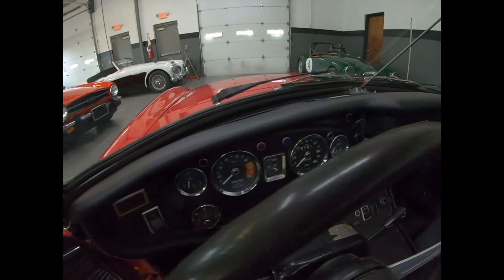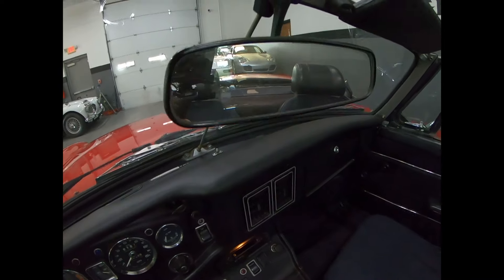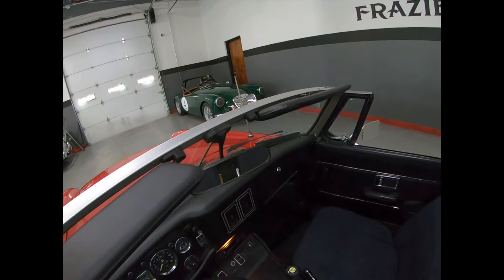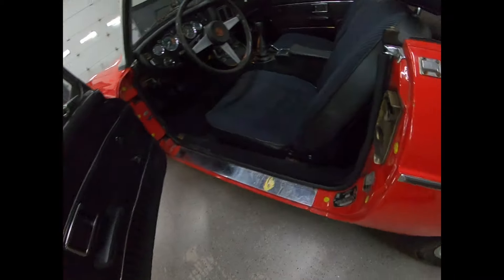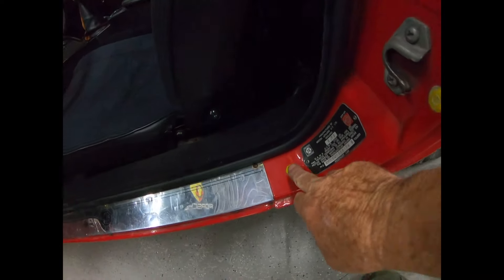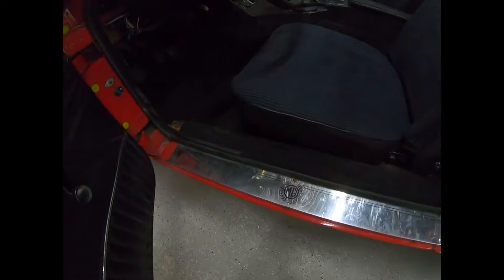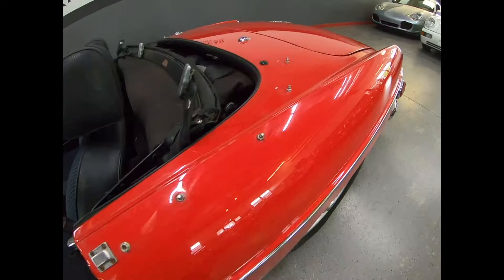No cracks on the dash. Rearview mirror's not clogged up or full of glue. Sun visors are good. Door cards are good. Entries are good. Look at that — it's been rust-proofed, Z-barred. That's probably why it's not rusty. Clean. All this entry rubber is good. Seals are good.